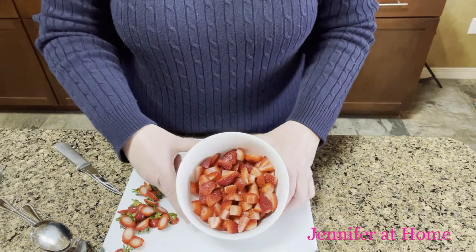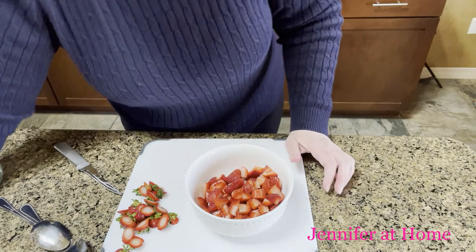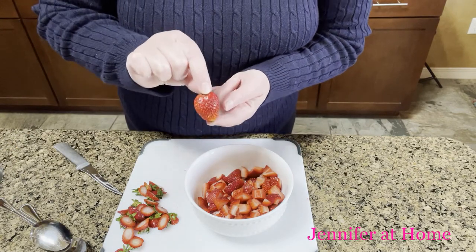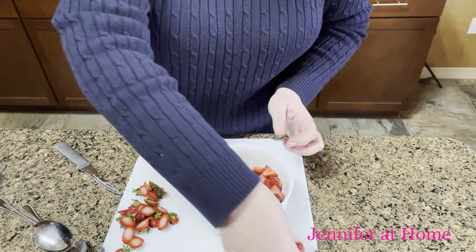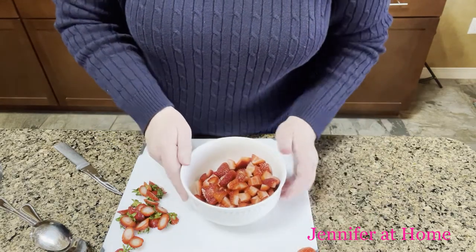The first thing I did was take about a half a pound of strawberries and cut them up. I always look in the package to find the cutest strawberry I can find — this is going to be the garnish on top of my strawberry shortcake at the end. I've washed all of these, cut them up, and set the special little strawberry aside.